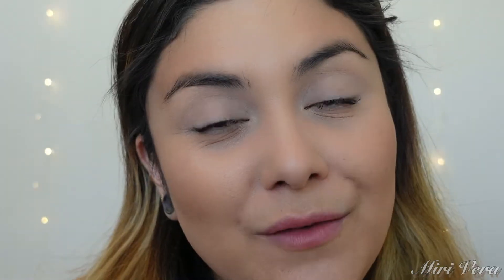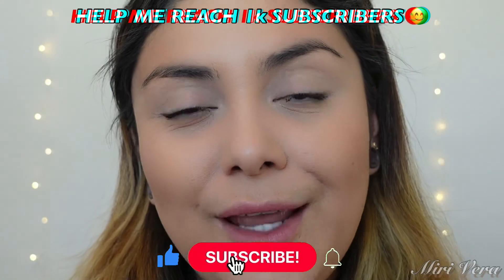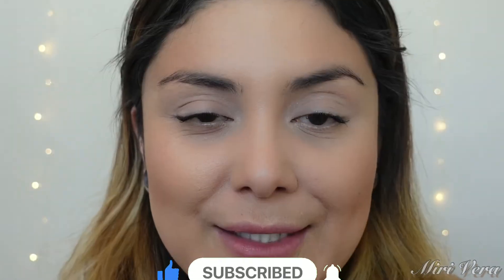Hi guys, welcome back to my channel. If you are new here, my name is Mary — extra warm welcome to you. I would love it if you stick around for a while and click the subscribe button. And if you're a returning viewer, thank you so much for coming back, I appreciate you more than you know.